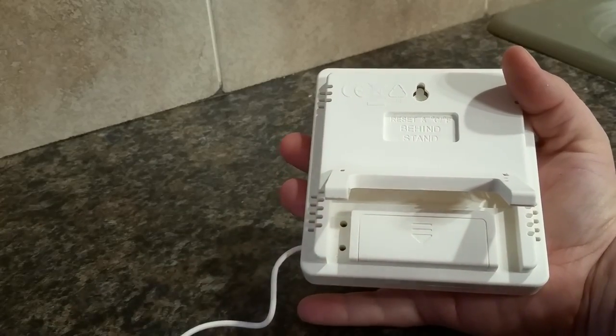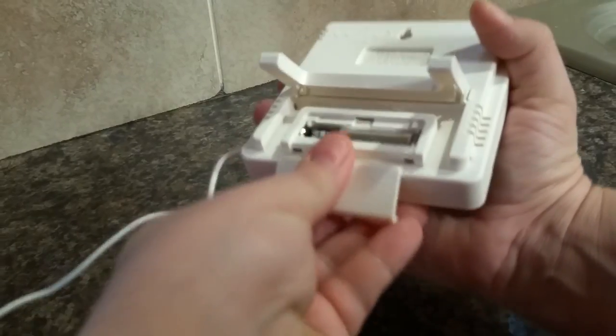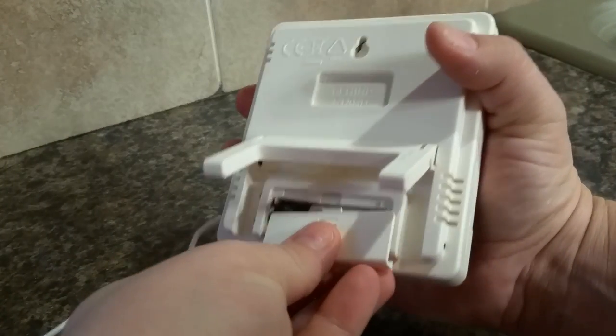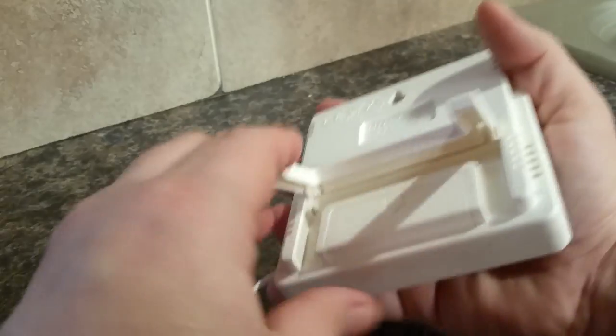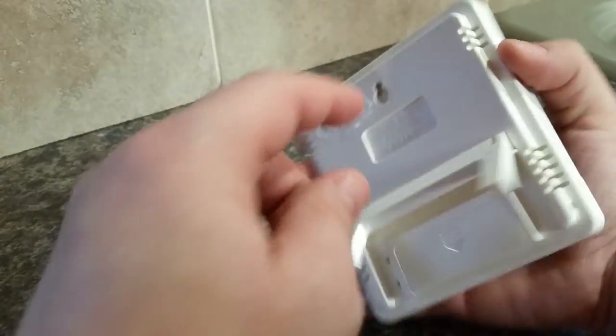The top button is a reset-all button. It takes a AAA battery and does come with one included. It also has a little stand, or if you want to hang it up, it comes with a hanger.